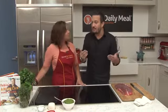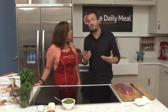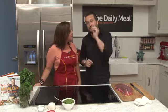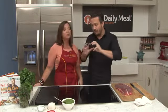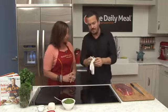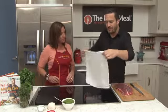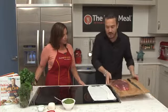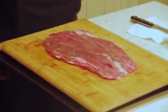Pesto is very well known as a sauce that you toss your pasta with. But pesto, if you make it thick, can also be a very good filling for raw meat. In this case, here's what we have — the only really small technical thing I'm going to show you is how to butterfly your flank steak.